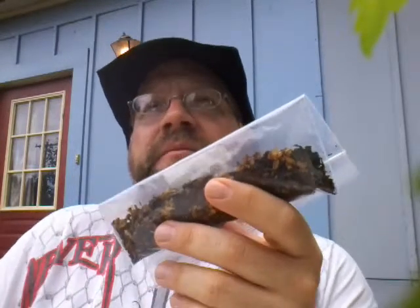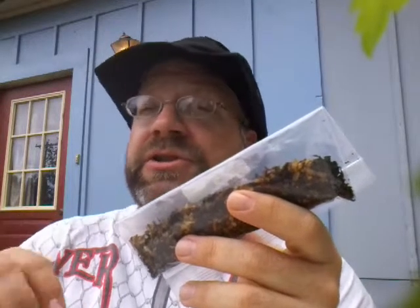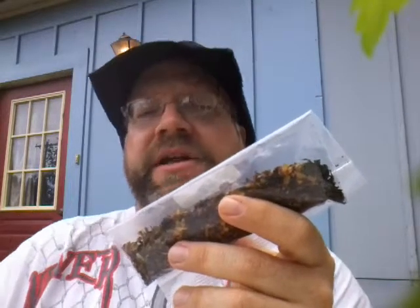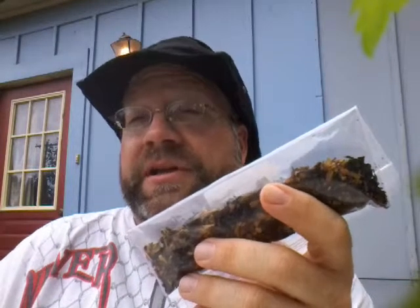The ash tends to be anywhere from a light dark ash to almost a little on the crunchy side. But with the occasional tamping here and there, it will behave itself quite nicely. Though I did have some trouble trying to keep it lit from time to time, so please keep that in mind.